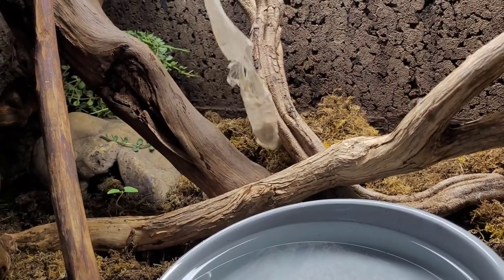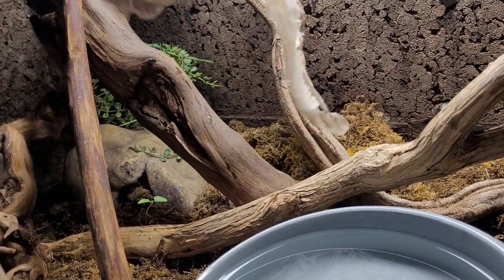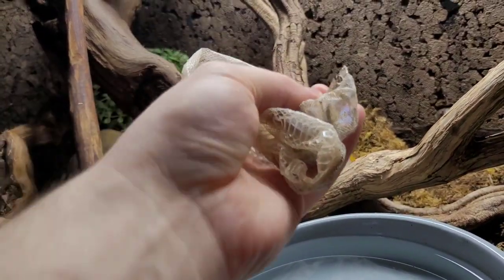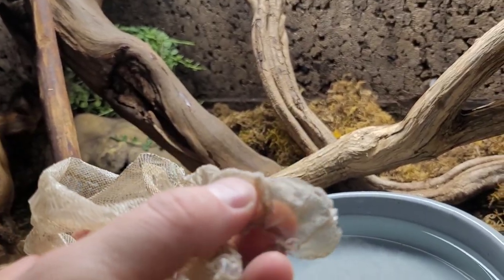And here we have another nice full shed — this is from the Boa Imperator. You can see the eye caps.